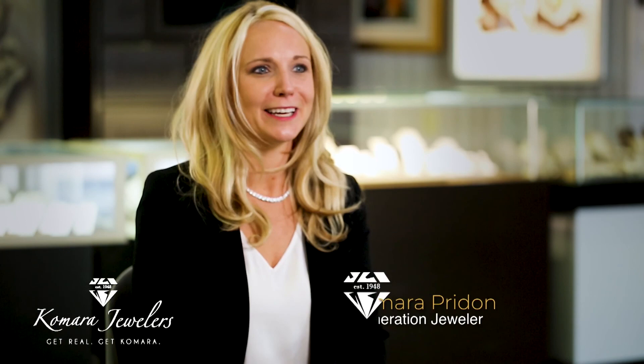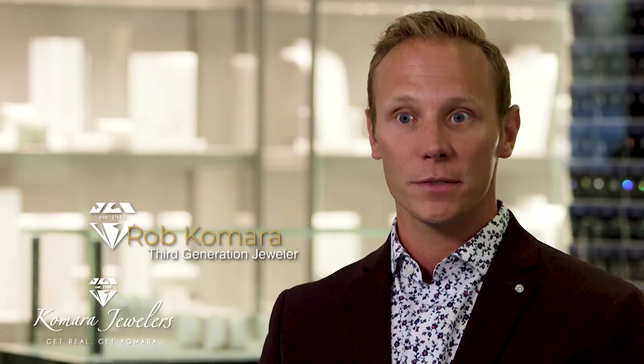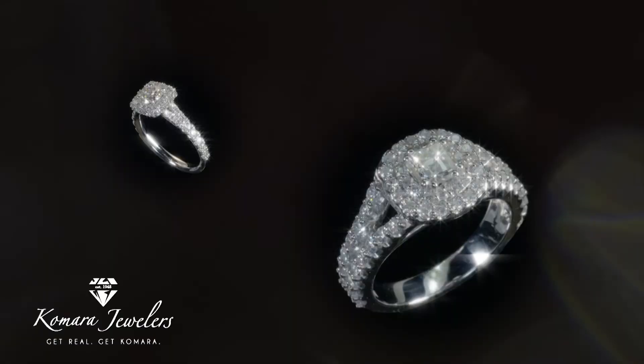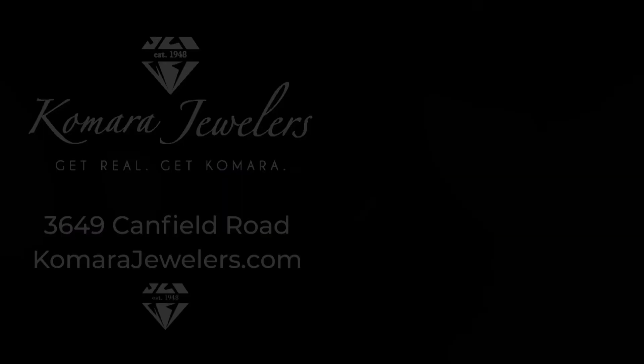Selling engagement rings never gets old — it's love. It's a huge undertaking because they're going to wear that ring probably forever, or pass it down to somebody. Our rings will hold a lifetime and we want to make sure they do. We stand by every single thing that we sell. I believe I can find the perfect ring — I really try to get them exactly what she would want. And to just be a little part of that really warms your heart inside.